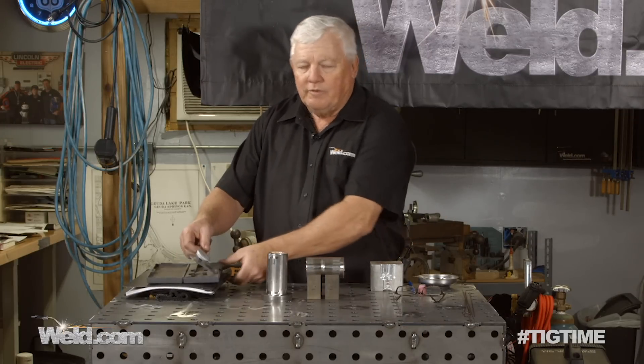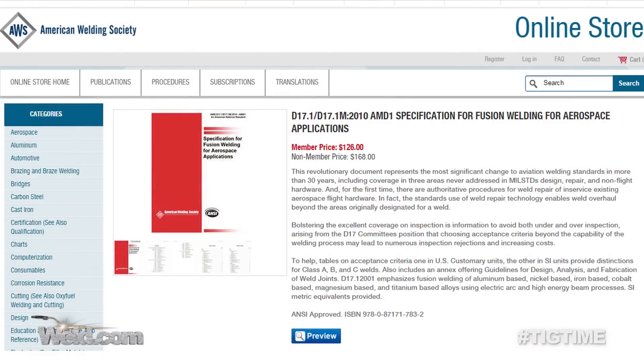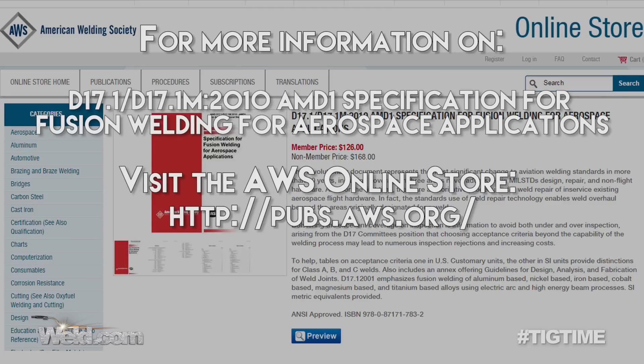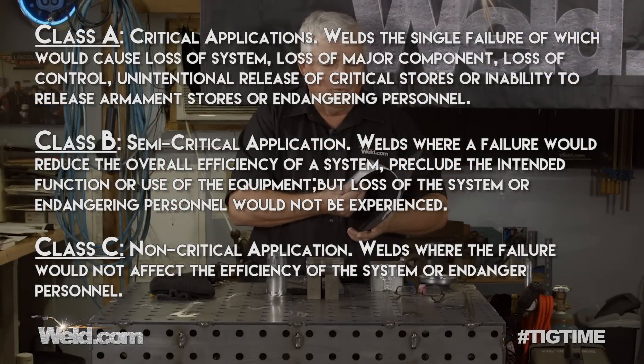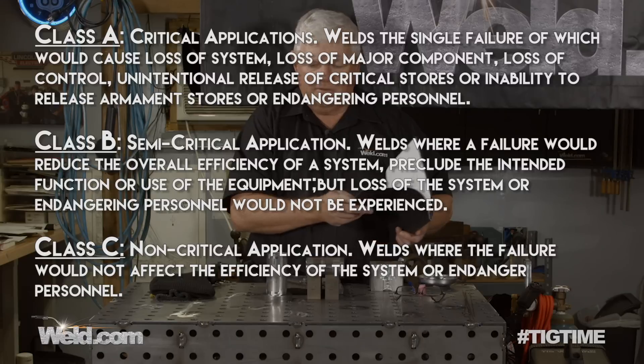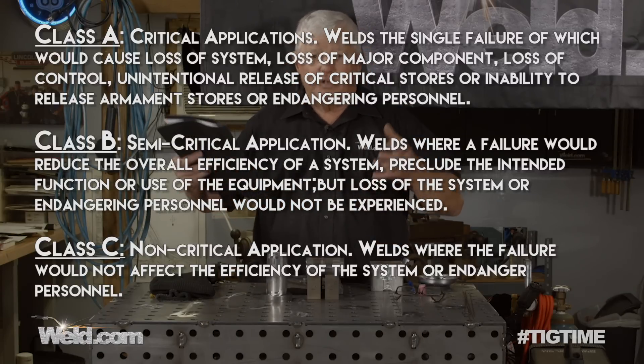We're going to follow the bylaws of D17.1, which is American Welding Society — the fusion welding spec for aerospace applications. We don't have to go to the highest level of this. There are several different levels. You have class A, B, and C. We're going to select class B, because these are exhaust systems that are going to be used under rigorous conditions.